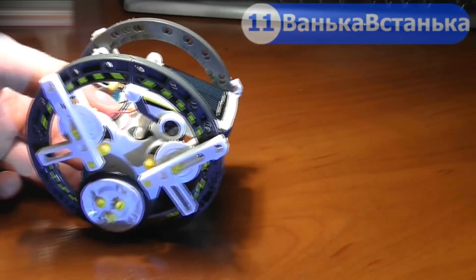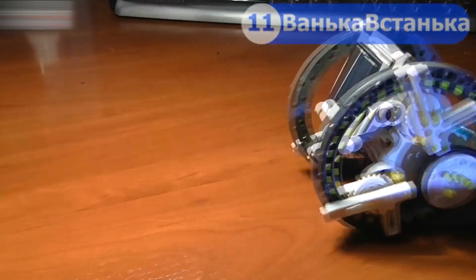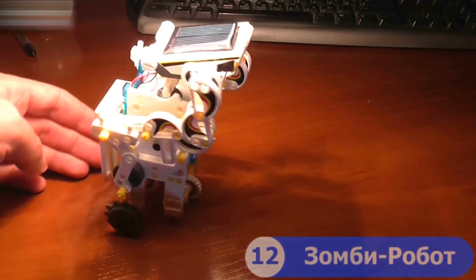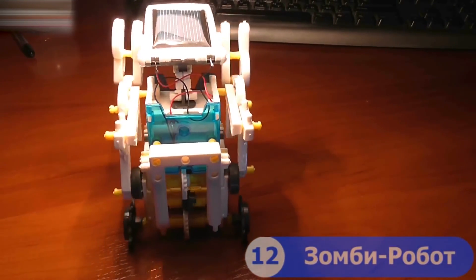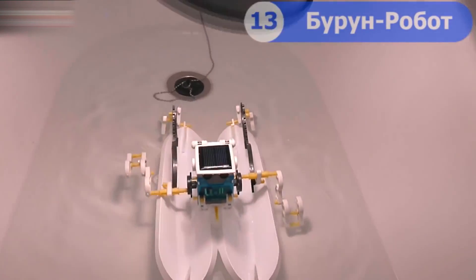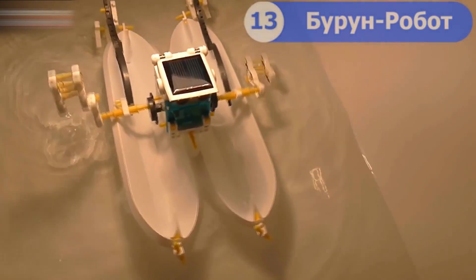Eleven: a roly-poly. Twelve: a zombie robot. Thirteen: a wave breaker robot. Fourteen: a floating robot.